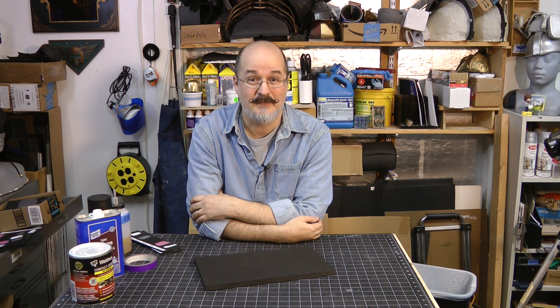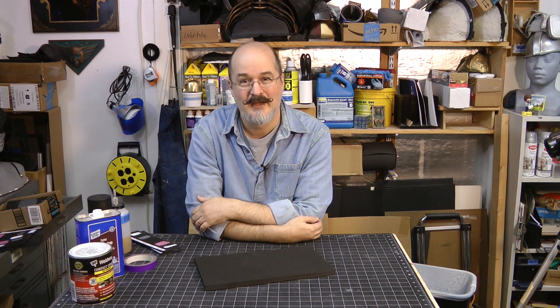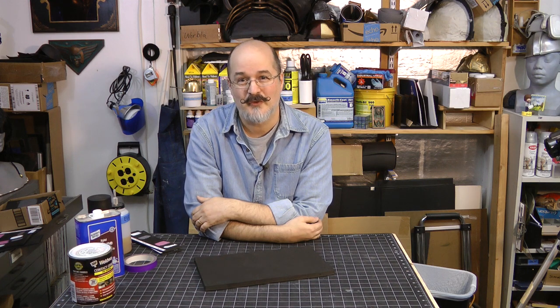A few years ago I was working on a project that needed a lot of masking done so I could spray some effects. As I was peeling back my masking tape — it was a low tack tape — the sub-structure of my finish peeled right up. Right away you realize some things stick to foam really well and other things don't stick to foam well at all.